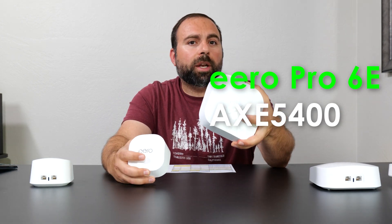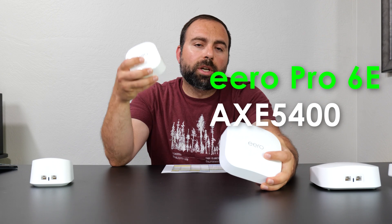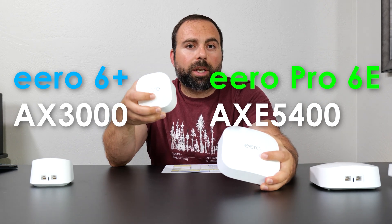Talking about speeds, the Pro 6E has a speed rating of AXC 5400, where the dual-band 6 Plus has a speed rating of AXC 3000. They both have Zigbee and Thread, so they both have smart home hubs built in. Some smart home devices require a hub, and it's a nice added convenience to have it built in.